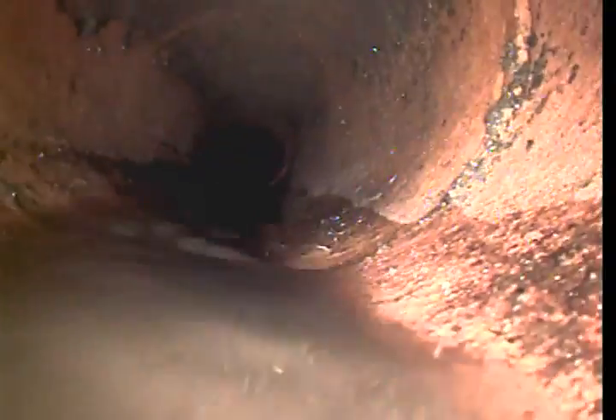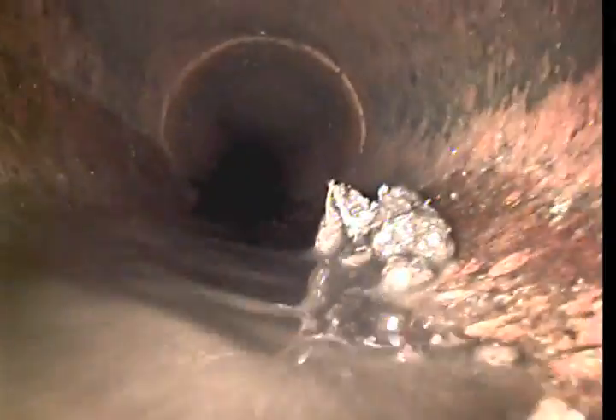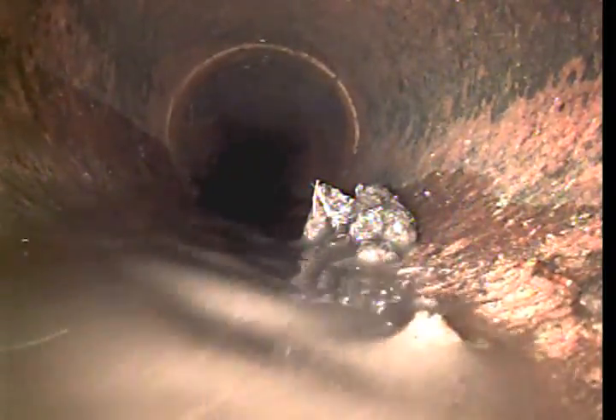The water pressure is not the best, so all this stuff that you see is loose. There is not enough water flowing right now in order to flush it down.